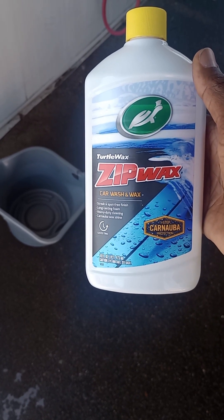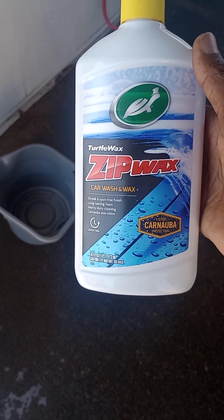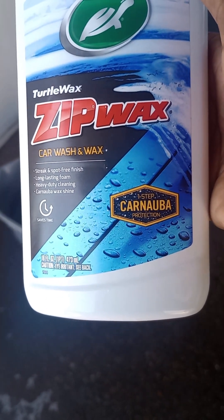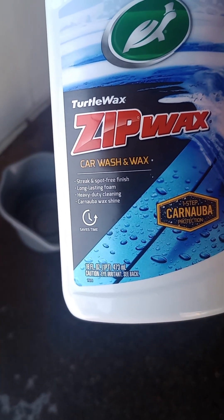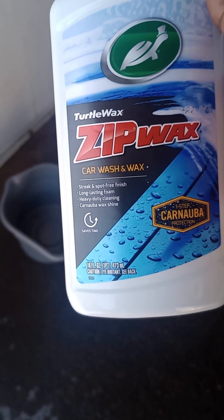Welcome back to the one and only Acura channel. We got a Turtle Wax Zip Wax car washing wax. Let's give this a try — carnival protection, one step, streak and spot-free finish, long-lasting foam, heavy-duty cleaner. Let's see how well this does.